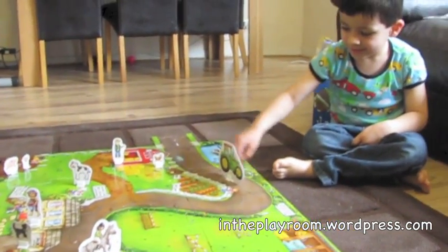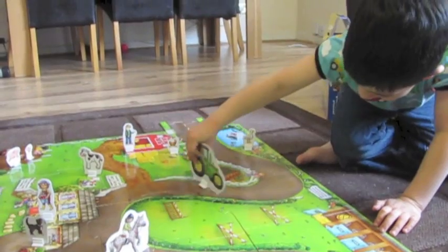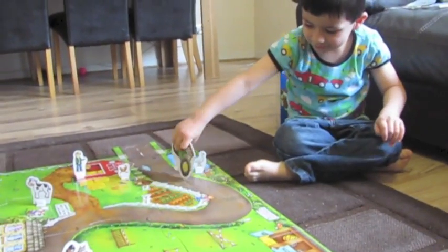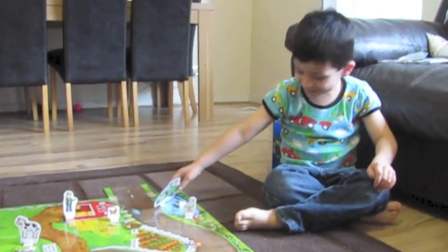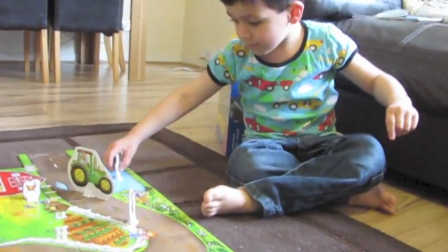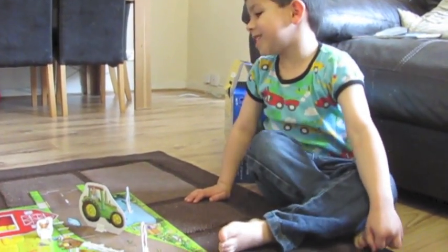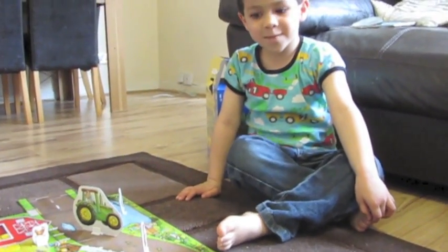Are you enjoying playing with the jigsaw playmat? Yes. What do you like about it? Being the tractor driver on the riding. Did you find it easy or difficult to make the jigsaw? Difficult. Were you able to do it? Yes.